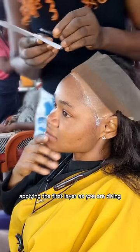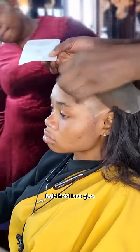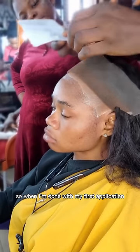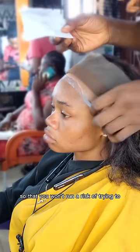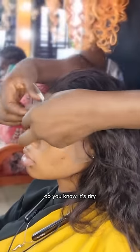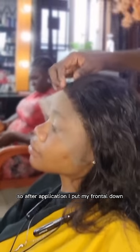Applying the first layer — you can see the first one I applied has already disappeared. You wouldn't want to bring out a lot of glue that will dry out on you. As we all know, Bold Hold Lace Glue and Bold Hold Extreme is quite costly. After the first application, I continue with the second. Try your best not to apply beyond where the frontal has been adjusted. Before applying the second coat, make sure the first is dry — it turns from white to clear. Make sure all whiteness has cleared. I also did a third coating behind the scenes.